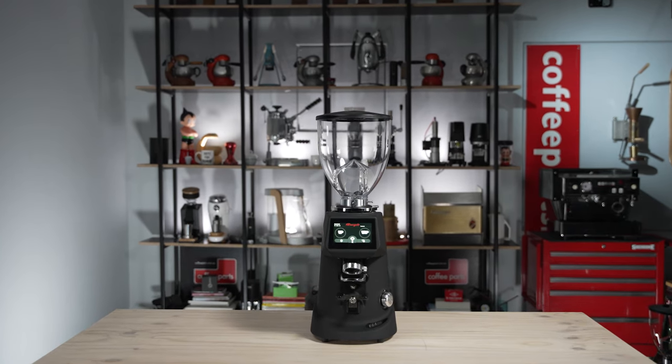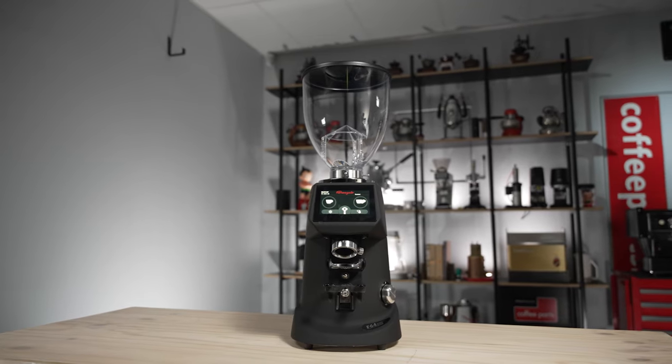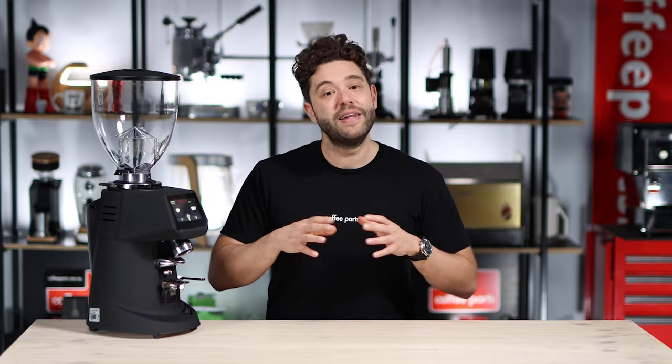So this is the Fioranzato F64 EVO. When you look at the Fioranzato range, there are quite a few models and variants which makes it a little bit confusing. To break it down, this is the F64 EVO which means it's got 64mm rear speed flat burrs. The F71 has 71mm conical burrs and the F83 has 83mm flat burrs. There are three models: 64, 71, and 83.